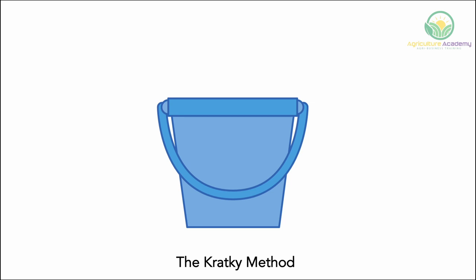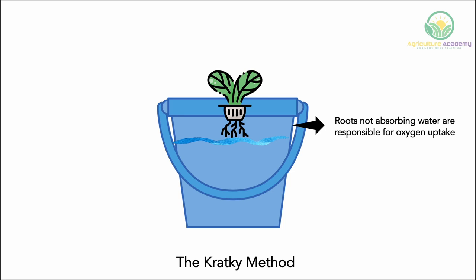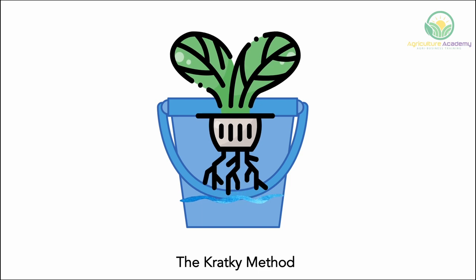Option 2: The Kratky Method. This is the simplest hydroponic system, making it ideal for beginner hydroponic growers. The plant is placed in a net cup over a container full of nutrient-rich water, with the roots just barely touching the water. As the plant grows and the root system develops, the water is depleted at a rate so the tips of the roots are just barely in contact with the water, while the rest of the roots absorb oxygen. By the time the water levels are almost completely depleted, the plant is ready for harvest. Just one big water supply at the beginning of the growing cycle is enough to supply the plant until harvest time. This method is perfect for leafy veg like lettuce that grow fast whilst requiring little water.